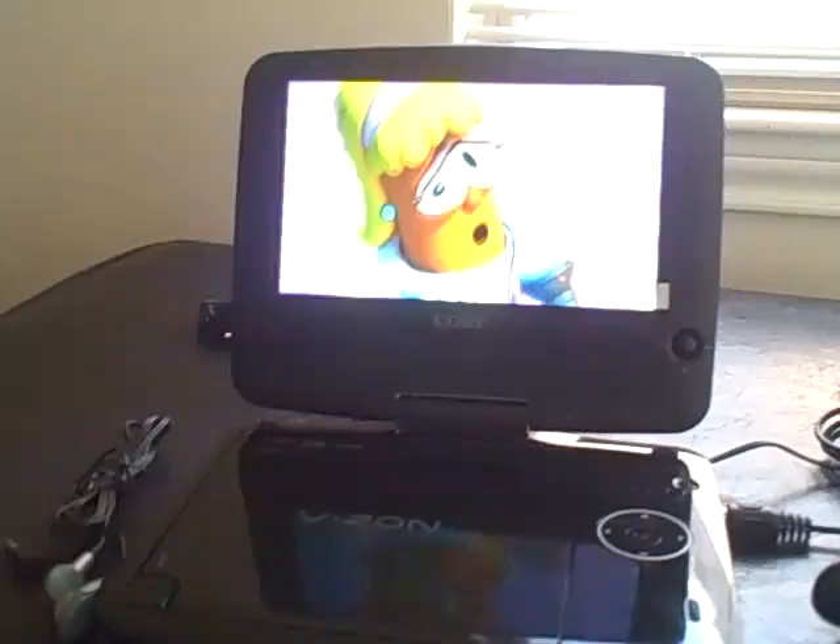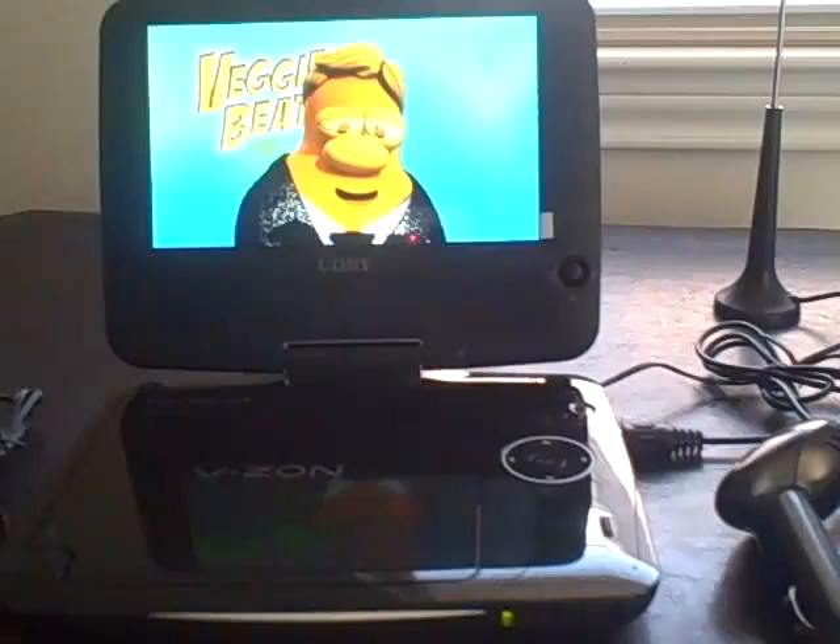So this is the Kobe portable DVD player. You can check out the features on kobeusa.com and I will have a list of the features that come along with this on the blog post.